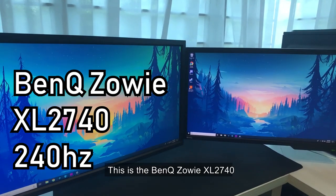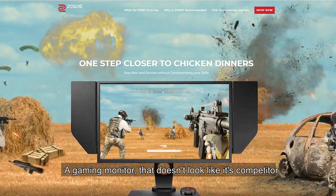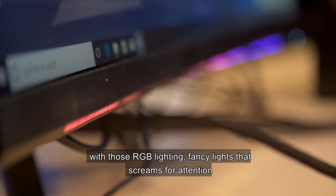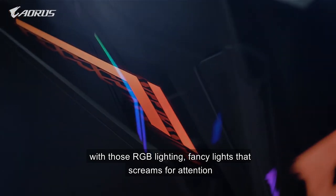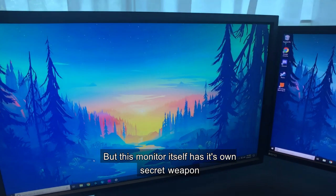This is the BenQ Zowie XL2740, a gaming monitor that doesn't look like its competitors with those RGB lighting and fancy lights that scream for attention, but this monitor itself has its own secret weapon.